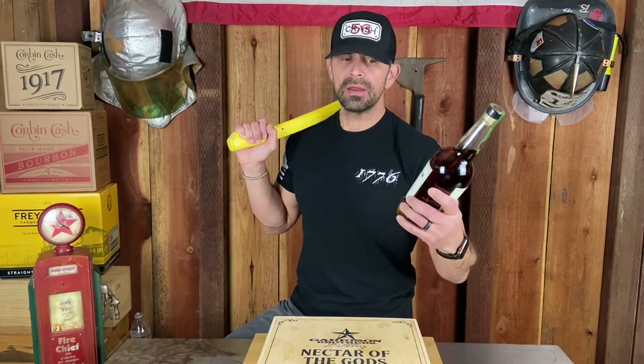I had a poll on my Instagram. People told me to buy it because I got it at Costco in my hometown for $42.99. I said I'm probably going to buy it anyway, no matter what the poll says, but the poll said to do it so I did it. Let's get into it.